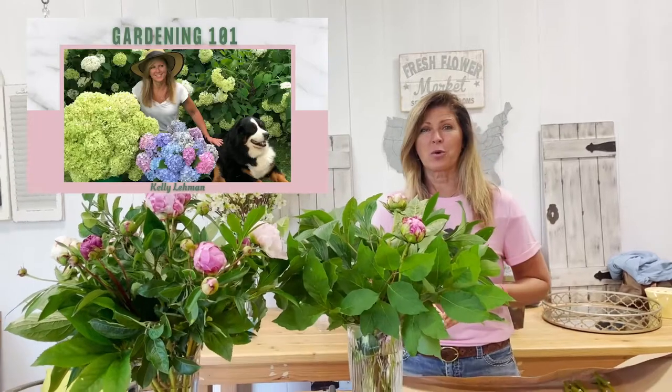Check out my new online flower courses where I teach you how to grow amazing flowers in your own backyard, and then show you how to make them into beautiful arrangements that you can gift to others or keep for yourself. I'll see you in the next video.